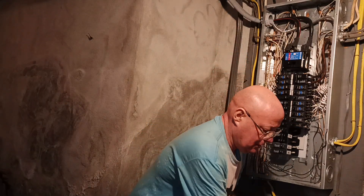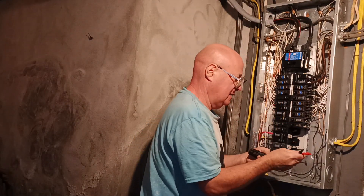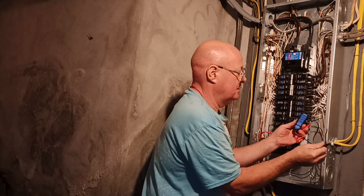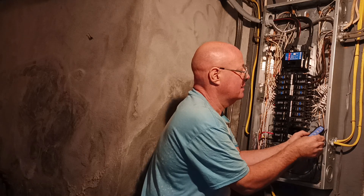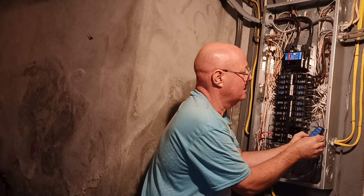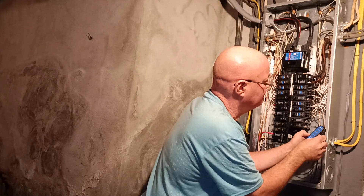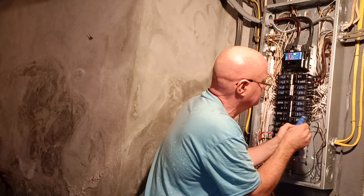And now we'll check and see if this wire is being fed from that. No, it isn't.